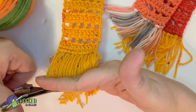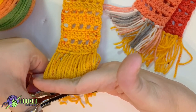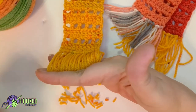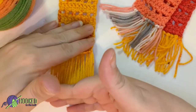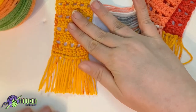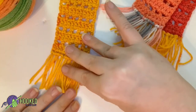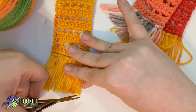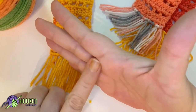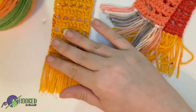Run your scissors across to make it as straight as possible without cutting your fingers. That is much more even, and you can go in and trim a little bit more if you need to. Sometimes I need to trim the last little one down here just a little bit — I always cut that one a little bit long to avoid snipping my hand.